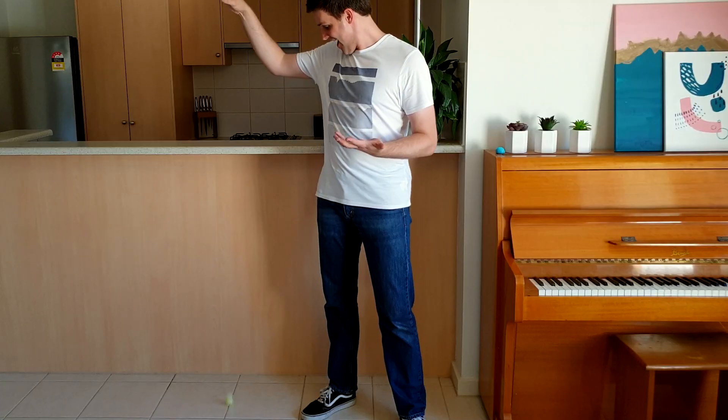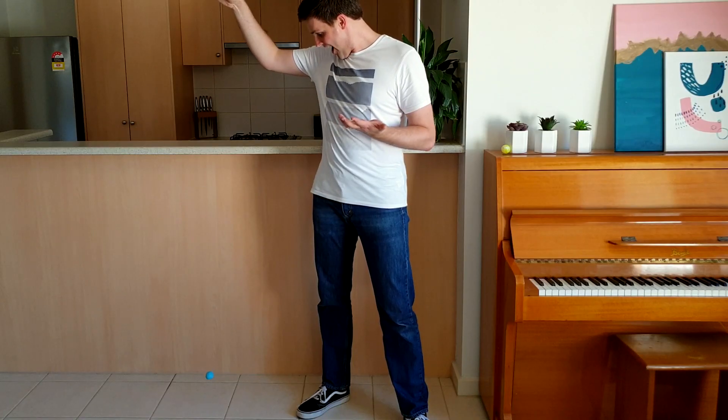This is a super bouncy ball that I got from the shops. This is a super bouncy ball that I made at home. Okay, so that was super not fun at all. But I reckon I can change the recipe to make it bounce a bit better. Are you ready? Then let's get science.